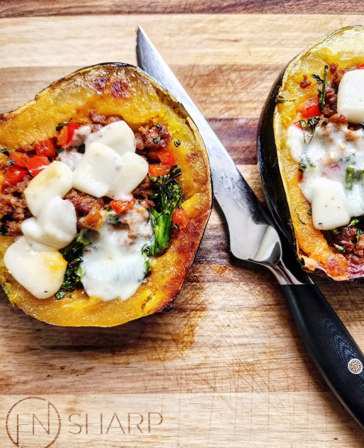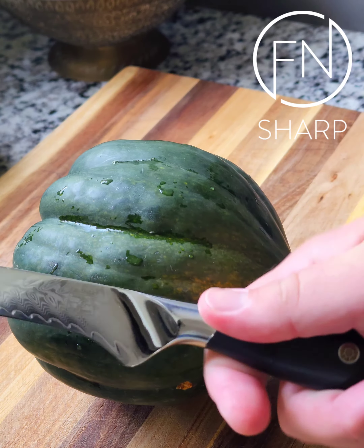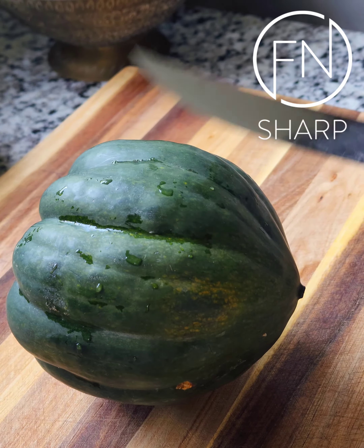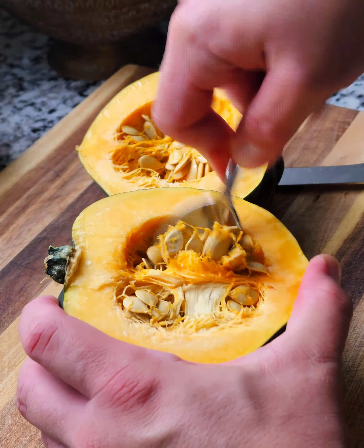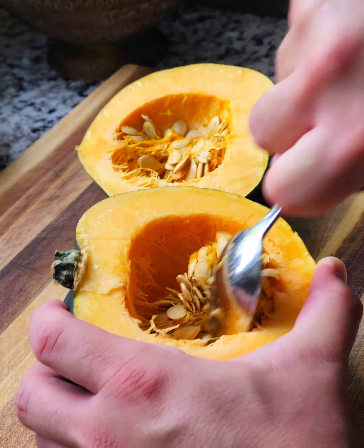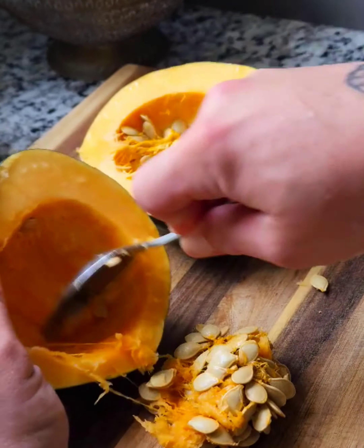Stuffed Acorn Squash with F'n Sharp. Using the F'n Sharp boning knife, lay the acorn squash on its side and cut down horizontally. Then use a spoon to scoop out the seeds and a little bit of the stringy flesh.